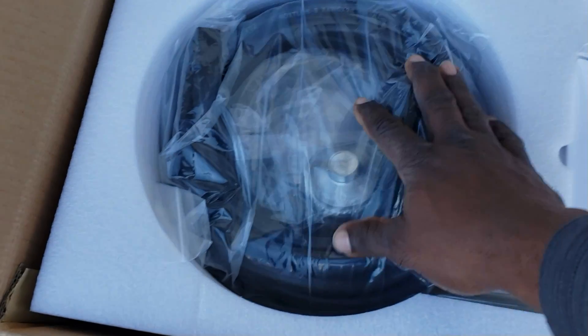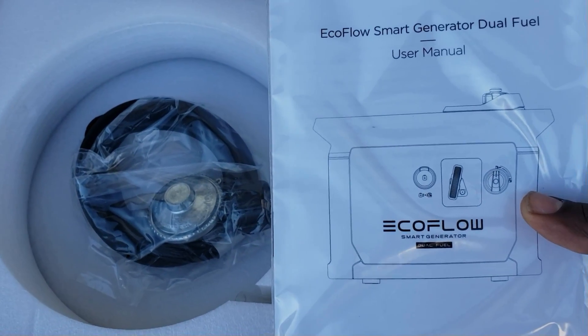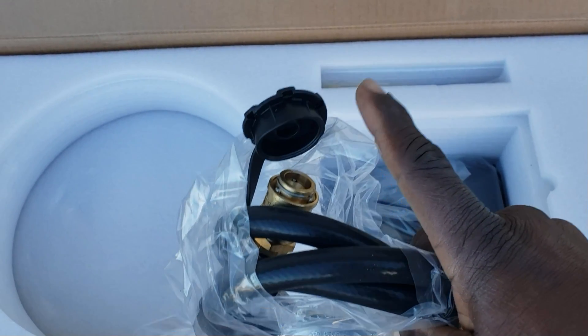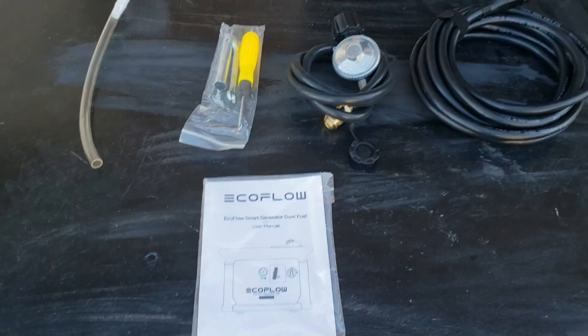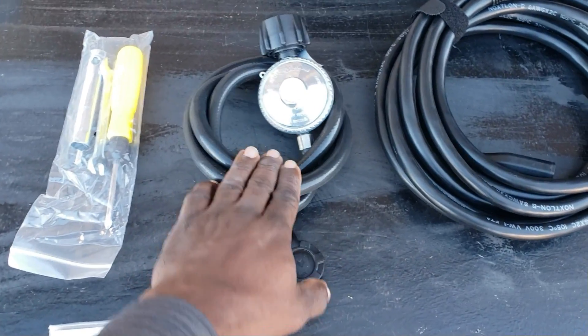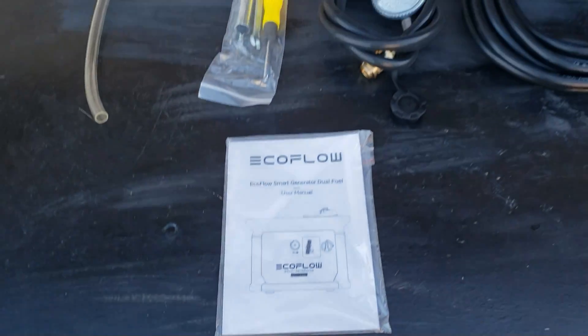I already cut it open. First thing you're going to see is cardboard on top. Underneath that you have your power cable so you can hook it up to your Delta Pro, your manual, fuel regulator, hose, and everything right here. I like that it comes with a quick disconnect. You also get your little tool kit, spark plug, and screwdriver, plus a long funnel so you can get that oil in your generator. This is the cable you'll need if you want to charge your smart generator.